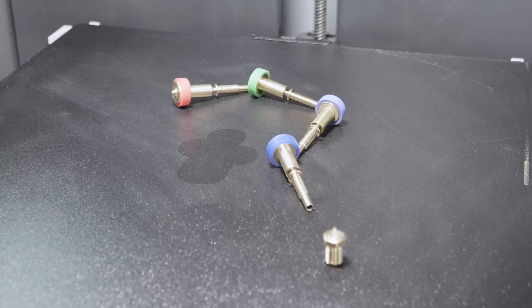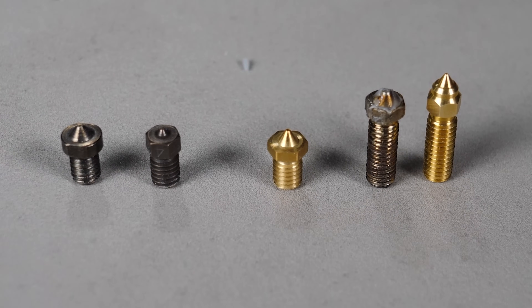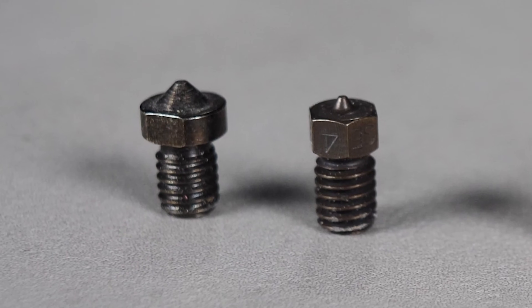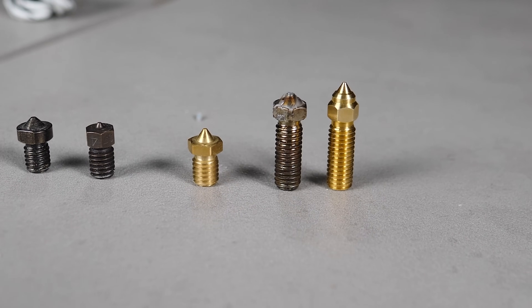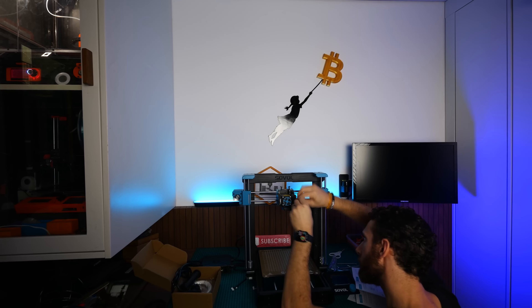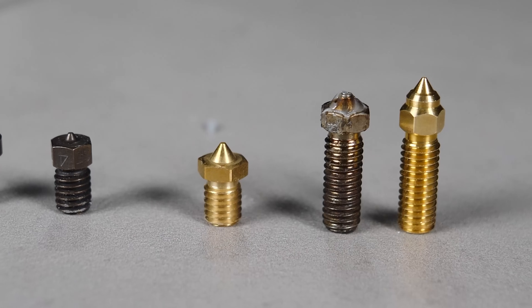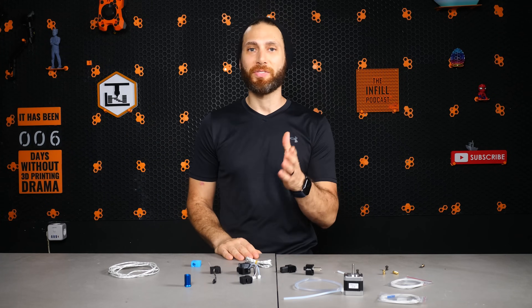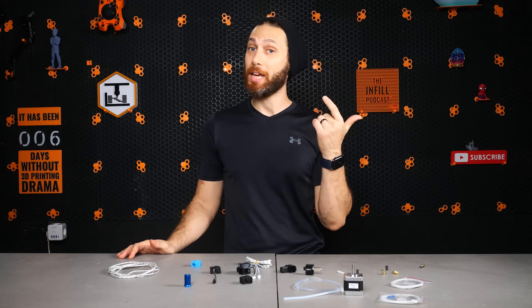Nozzles. More than any other part on your 3D printer, nozzles are considered consumable. Not only do the regular ones wear down over time and extended use, but there are also a variety of different sizes, alloys, and specialty functions to suit different materials or projects. You have nozzles for printing abrasive filaments, nozzles for printing out thicker extrusions, nozzles for high detail, nozzles for printing at high speed, and everything in between. One of the first things I do when I unpack a new 3D printer is check out the nozzle size, length, and threading. Fortunately, most 3D printers on the market today have switched to the V6 diameter and threading, but there are still many different lengths and tip profiles. If I don't already have multiple spares of that type — including 0.4, 0.6, and 0.8 mm variants — I immediately order them, generally in both hardened and brass CHT varieties.